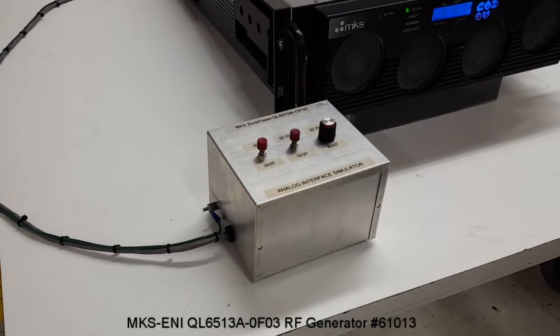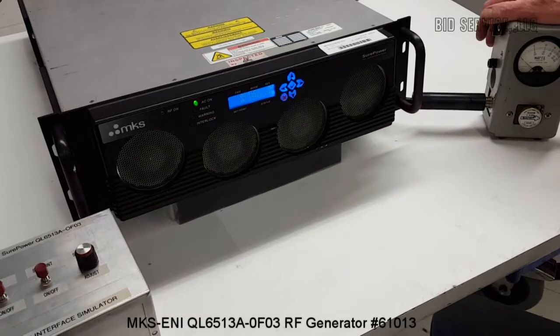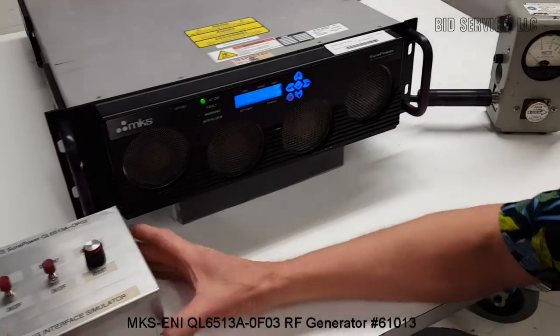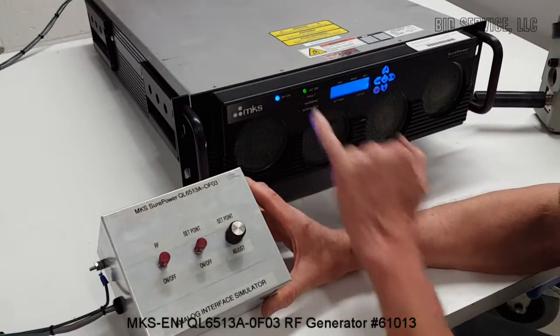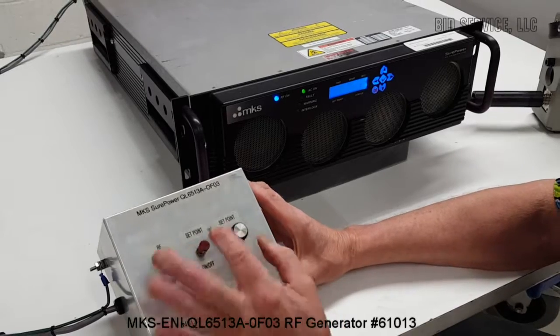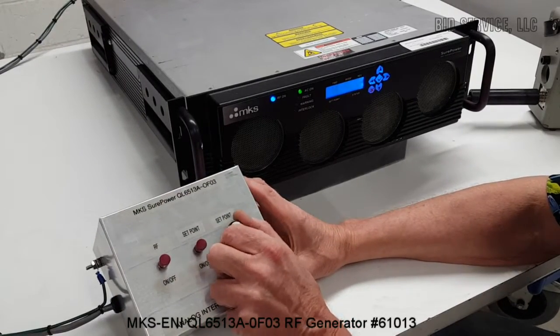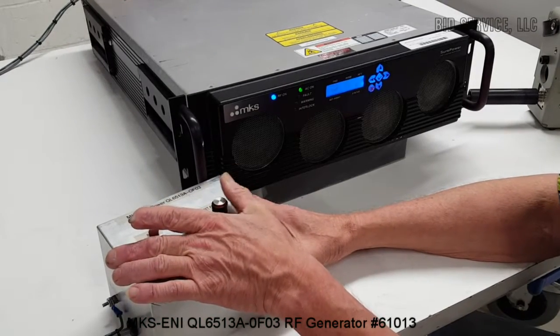We've also hooked up our old reliable Bird watt meter that always gives us a good second reference as well. Turn on the RF — the RF light will go on. We turn on the set point adjustment and we can now go through the different ranges, starting by jumping up through 1,000 every time.